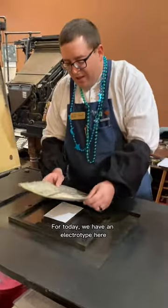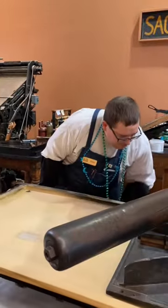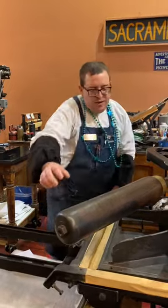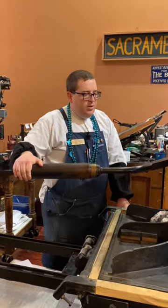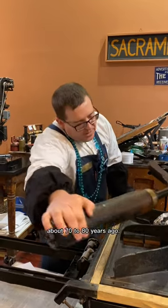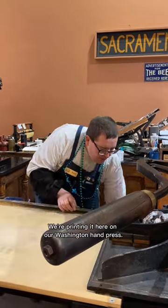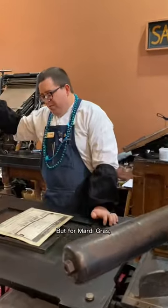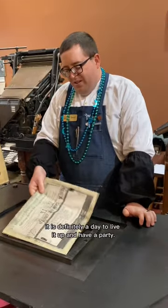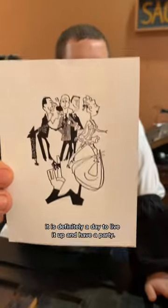For today, we have an electrotype here from the Bill Gaylord Collection. This cut was made about 70 to 80 years ago. We're printing it here on our Washington hand press. But for Mardi Gras, it is definitely a day to live it up and have a party.